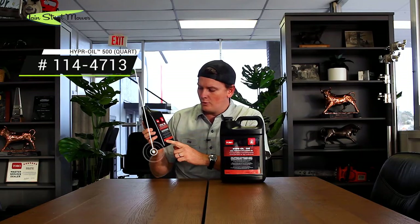Guys, the part number on the quart is 1144713, and the part number on the gallon is 1144714. For a big zero turn, you're going to need a quart and a gallon — that will pretty much cover most of what you're doing.